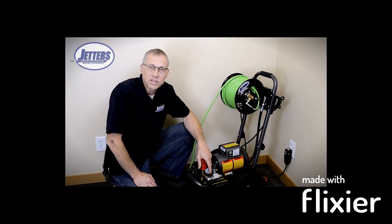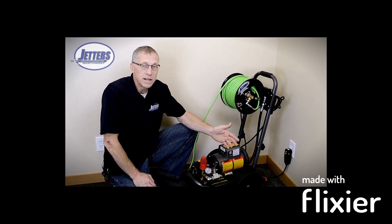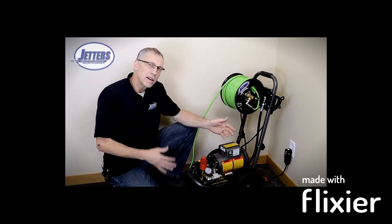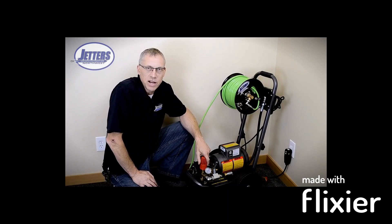To give you an idea of amps: just a 5 gallon a minute, 3,000 PSI jetter would be 10 horsepower, and that's going to draw at 220 volts about 25 amps. That's only 5 gallons a minute at 3,000 PSI. If you did 10 gallons a minute, it would be double that. So it gives you an idea of why there aren't really a bunch of 220 volt electric jetters out there.